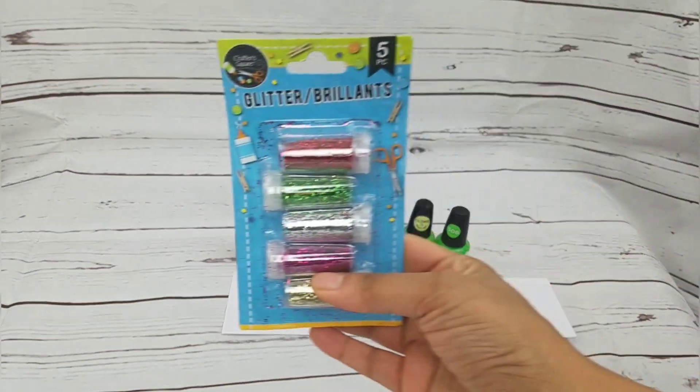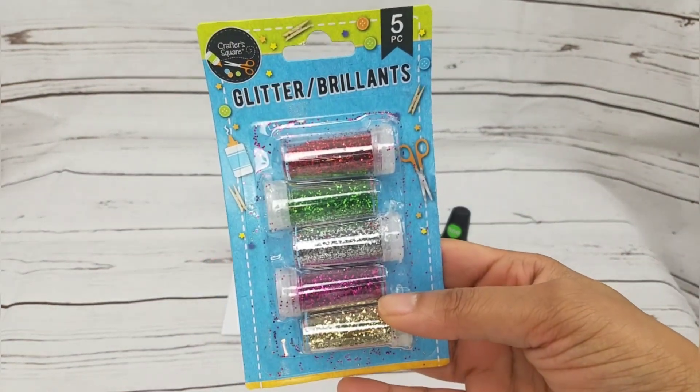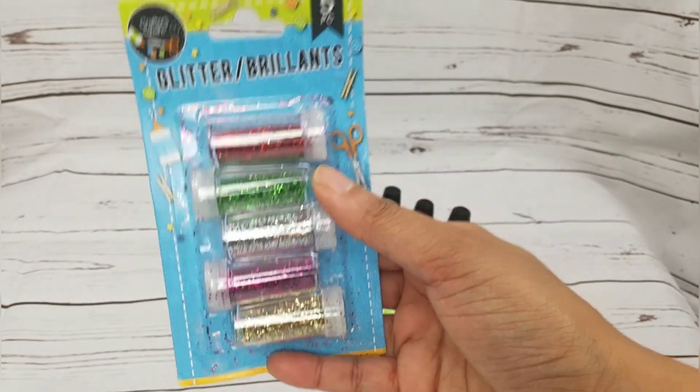I also got this pack of glitter — it's five glitters for a dollar. I was looking for red glitter nail polish but they didn't have any, so I grabbed this and I'll mix the red glitter with clear nail polish.